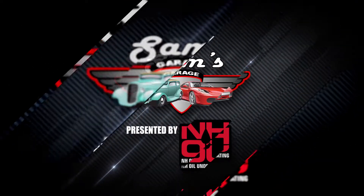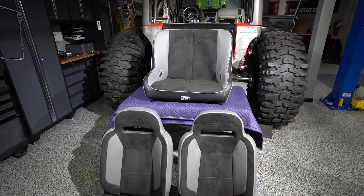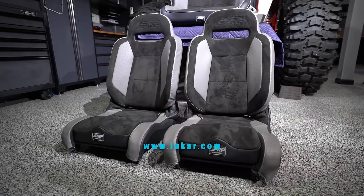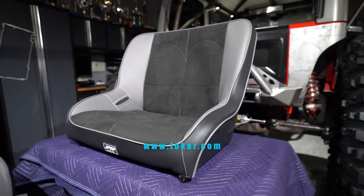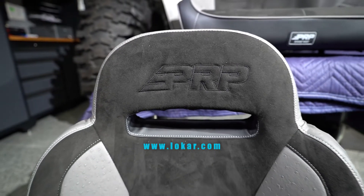Welcome back to Sam's Garage presented by NH Oil Undercoating. Sam and Kevin install the seats in the Jeep Rock Crawler. The new seats will provide plenty of support and security when climbing over obstacles out on the trails. Kevin even had a little surprise installed just for Sam.